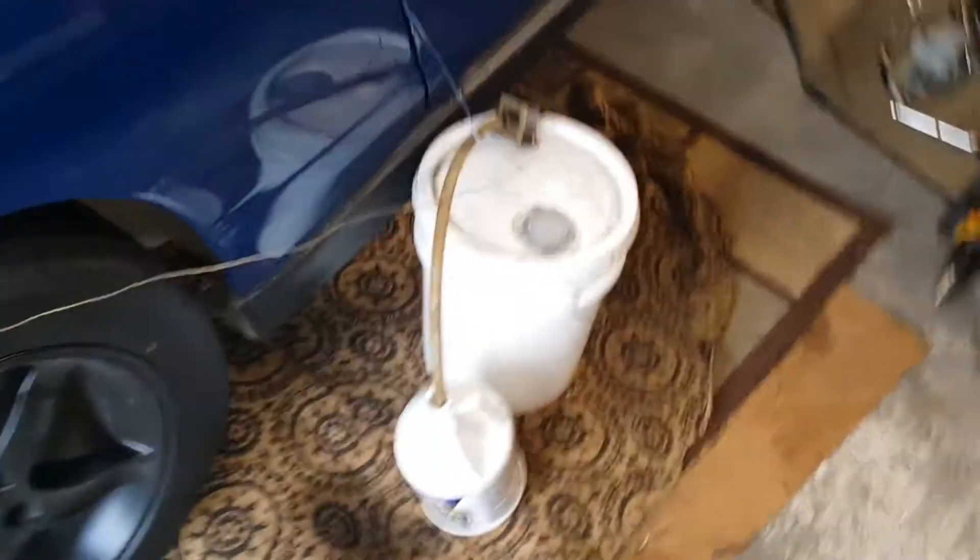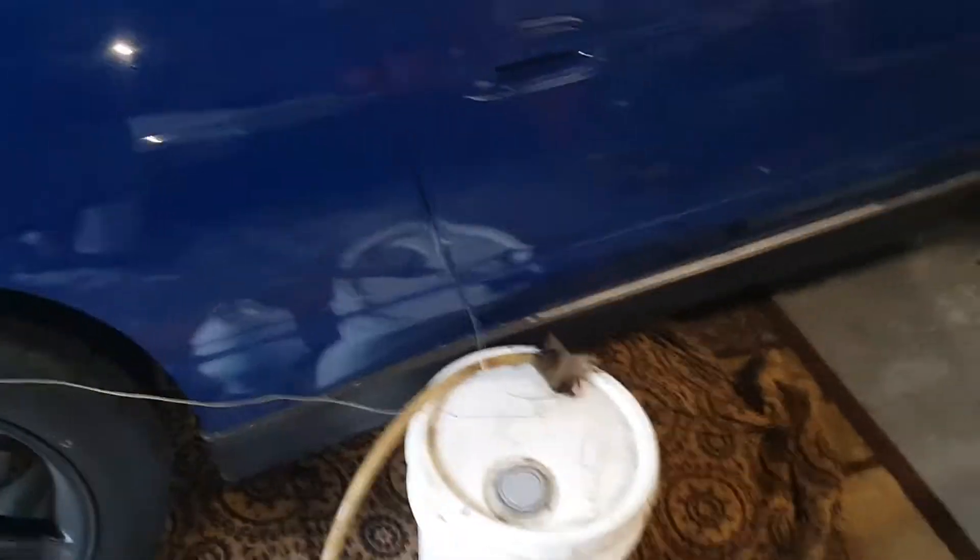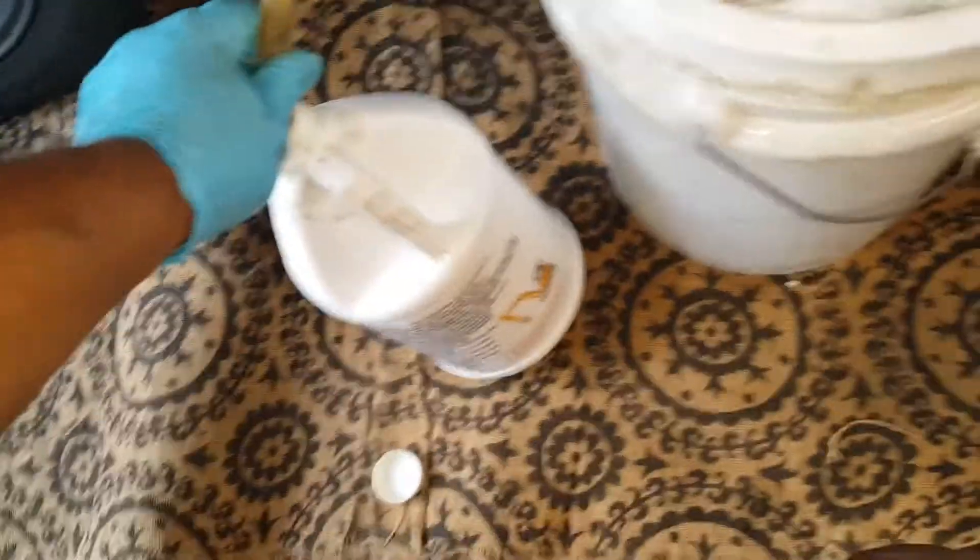I'm pumping gear oil into my transmission. Instead of doing gravity feed, I'm using a carburetor pump hooked up to 12 volts and just letting it feed.